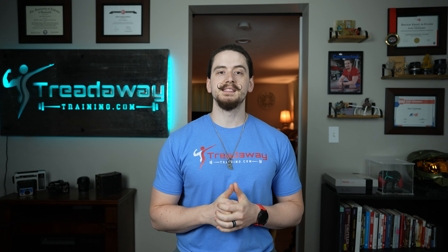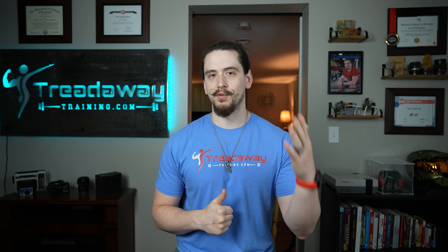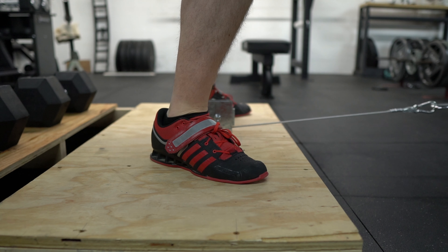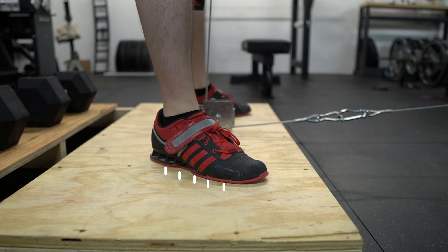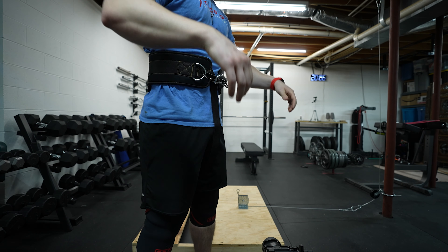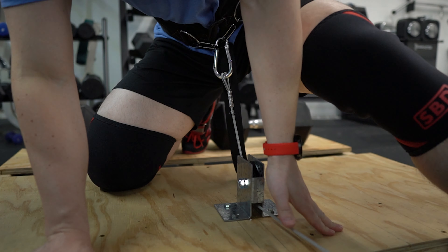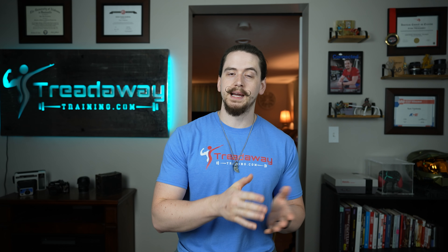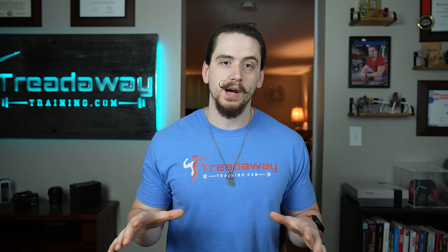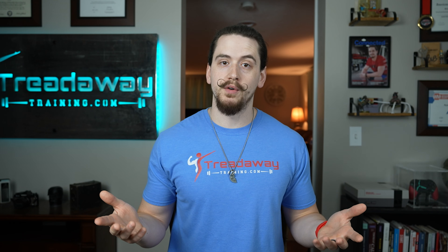Now that we know what muscles we're targeting, let's talk about how to set up for and perform the belt squat. The belt squat setup actually begins before you ever step on the platform. Squat barefoot or put on a pair of squat shoes to allow maximum force transfer into the platform. Put on a belt squat belt or a dip belt, then clip yourself into the belt squat machine. Some belt squat machines require you to start at the bottom of the movement, while others allow you to start from the top.